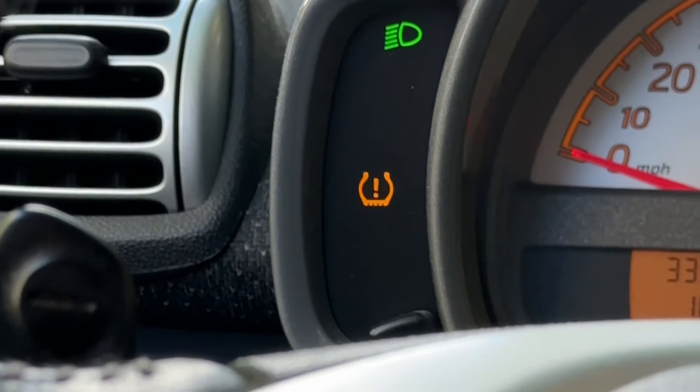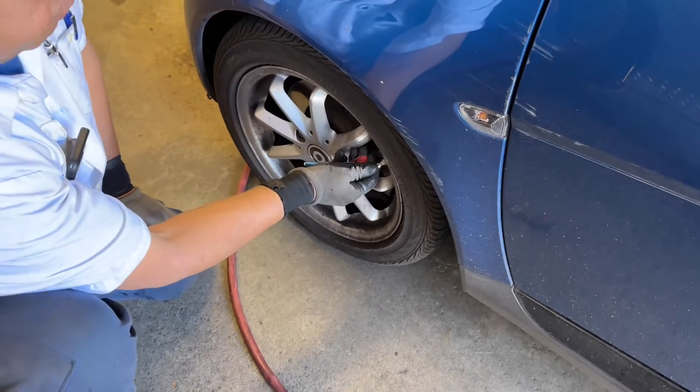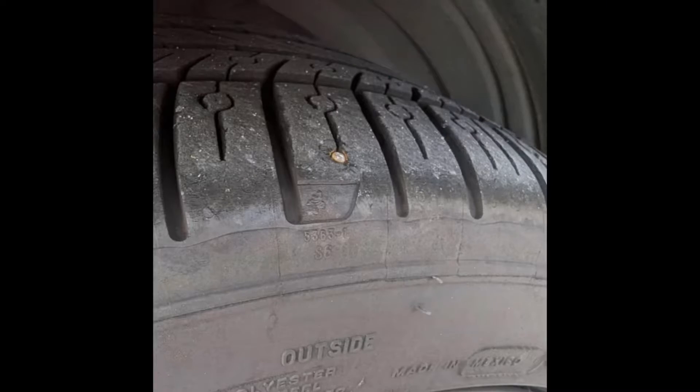The low tire pressure indicator on my smart car came on, so I took my car to the tire shop. They checked my tires and found that my left front tire was low and had a nail in it, causing a slow leak.